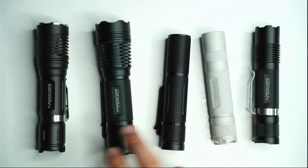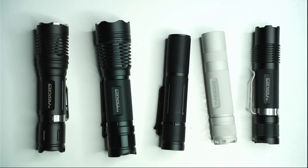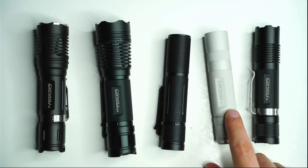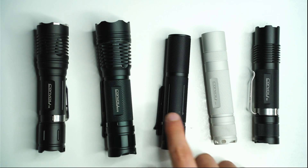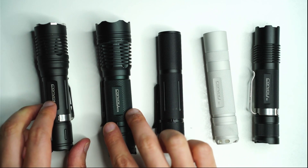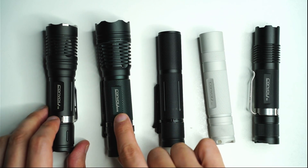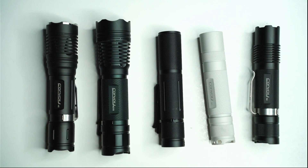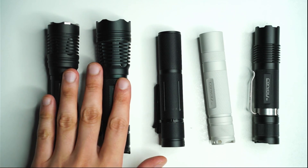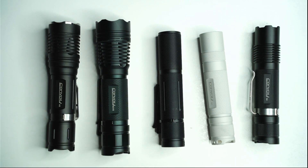Here is a bunch of my other Convoy flashlights for a size comparison. Got the S8 here on the right. You can see my Convoy S2 Plus, which is basically the same size, and the S6 as well — these three are pretty much the same size, very pocketable. Moving over to the left we've got the Convoy M21B, which is a 21700 cell flashlight, and the Convoy M2. These two are definitely a bit chunky, especially due to the bezel size.